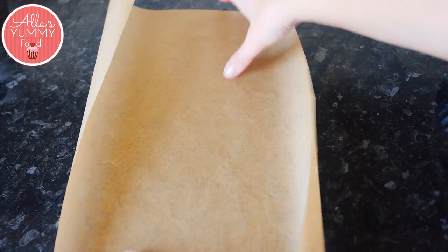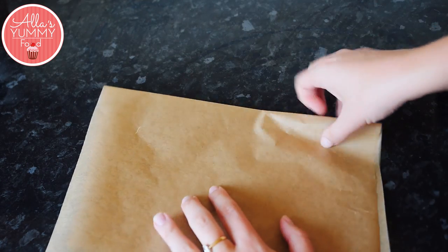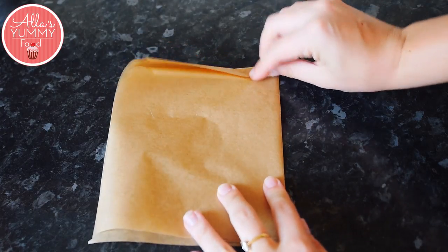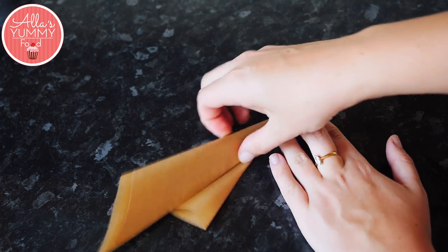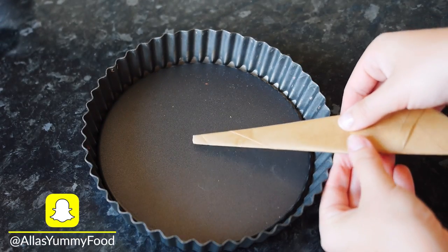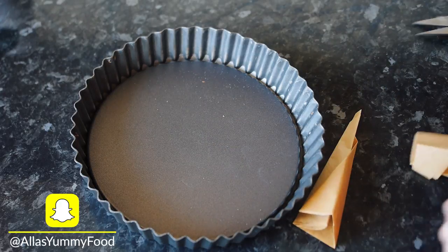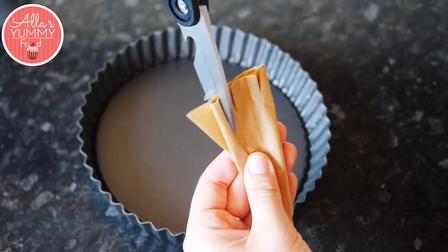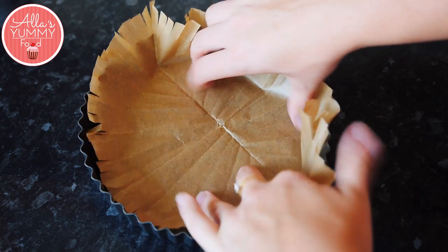Next I'm going to show you how to make a cartouche. A cartouche is more of a technical term for a parchment paper circle. Fold it in half, then in half, and then in half again. Pinch the corner from the side and roll it downwards. Take your cartouche and measure it from the middle to the very end of your tin, then cut off around there and make little cuts across — this helps the cartouche fit into the corners of your baking tin.